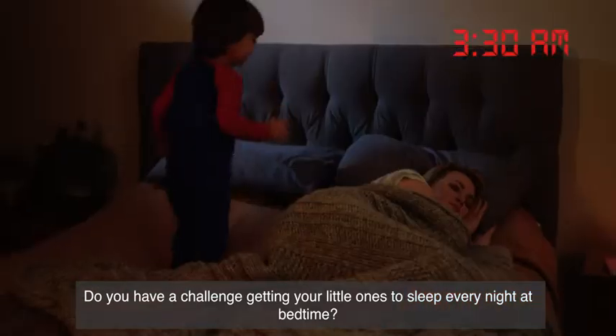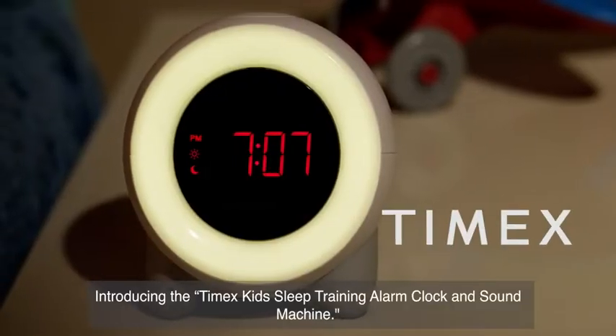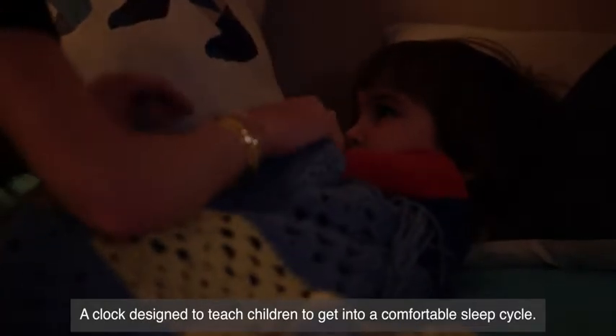Do you have a challenge getting your little ones to sleep every night at bedtime? Or are they getting out of bed too early in the mornings? Introducing the Timex Kids Sleep Training Alarm Clock and Sound Machine, a clock designed to teach children to get into a comfortable sleep cycle.